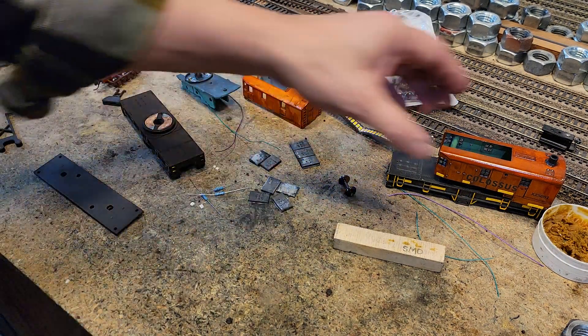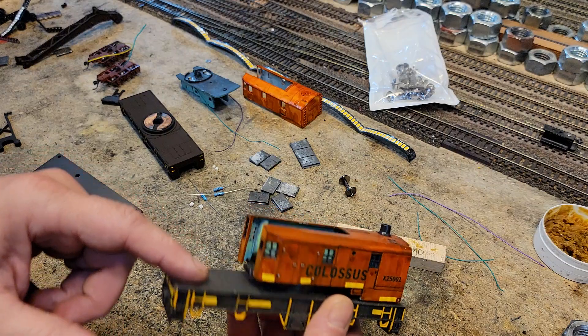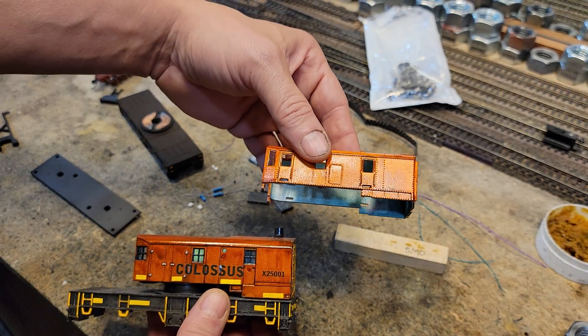Here's the old Athern full-on die-cast metal one that goes at the Colossus Roundhouse. So the Bachmann one is going to be the next crane in that series.